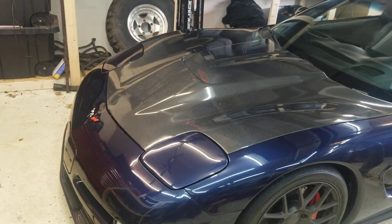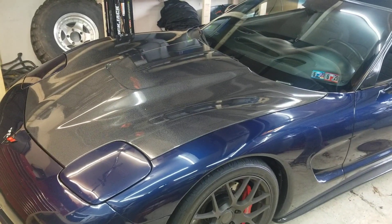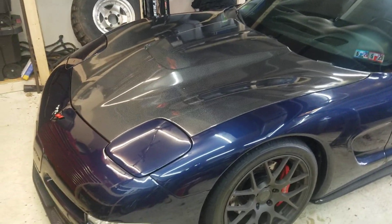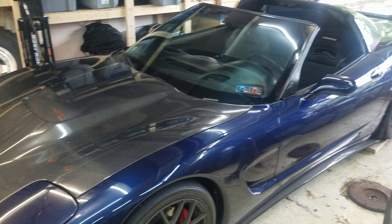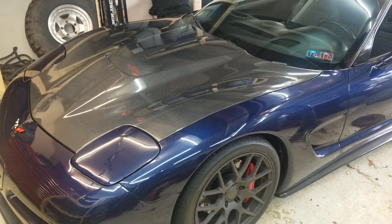It's going to have a rebuilt torque tube, a new clutch. I'm going to do an 18-pound flywheel — going ahead with the lighter flywheel because again, I like to party, right? With the underdrive pulley, the lighter flywheel, and the lower gears, this thing should be a bit of a handful. It should be fun.